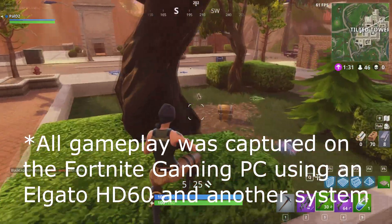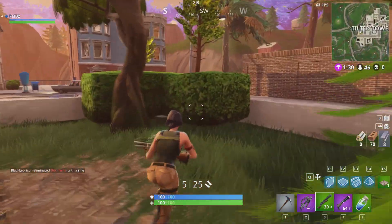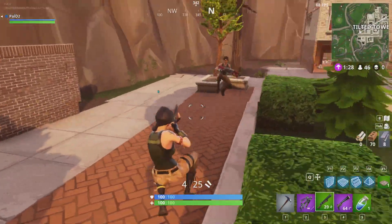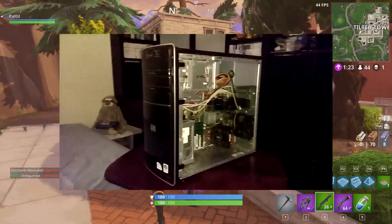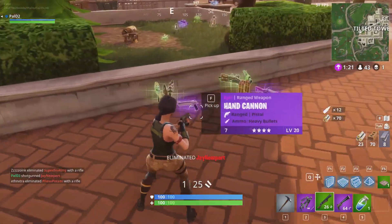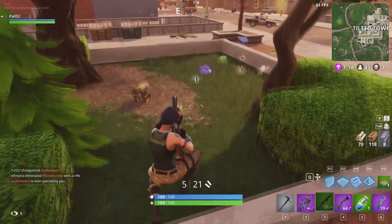How's it going guys? It's Pal D2 with a new video that's long overdue. Today we're going to find out what it takes to turn an old computer into a gaming PC.